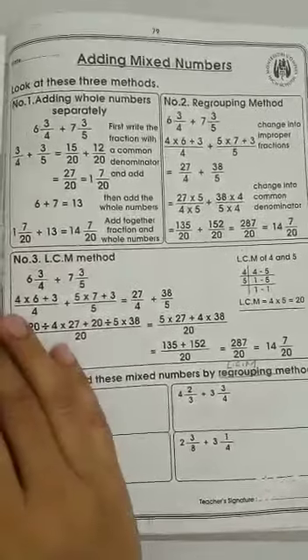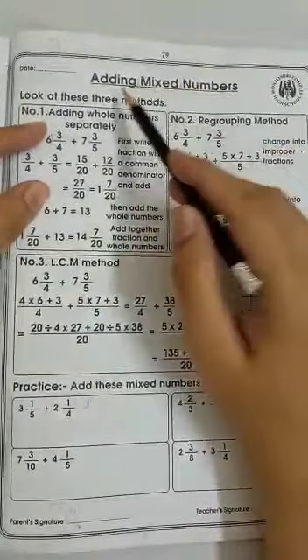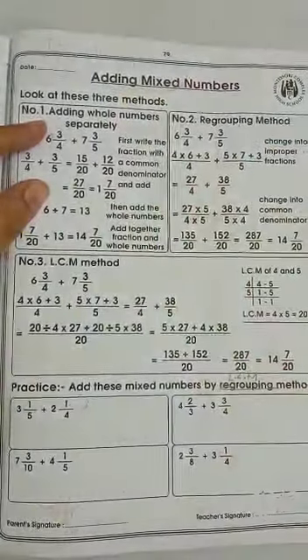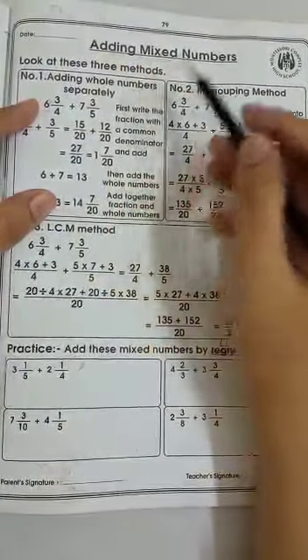Assalamualaikum dear students and welcome to your maths class. Today we are going to do the sums of adding mixed numbers. We learned to add mixed numbers in our last video — the ways in which we can add.